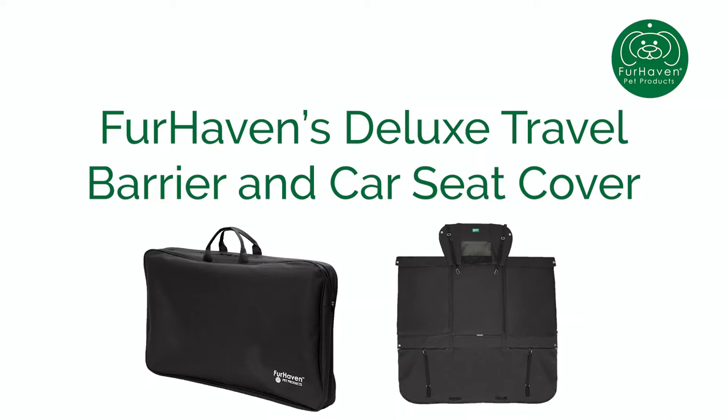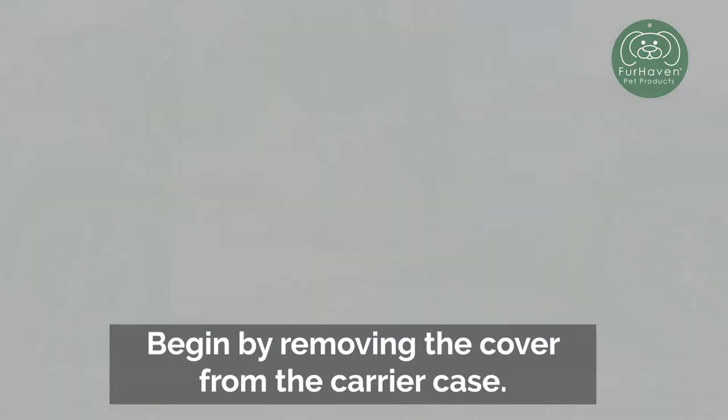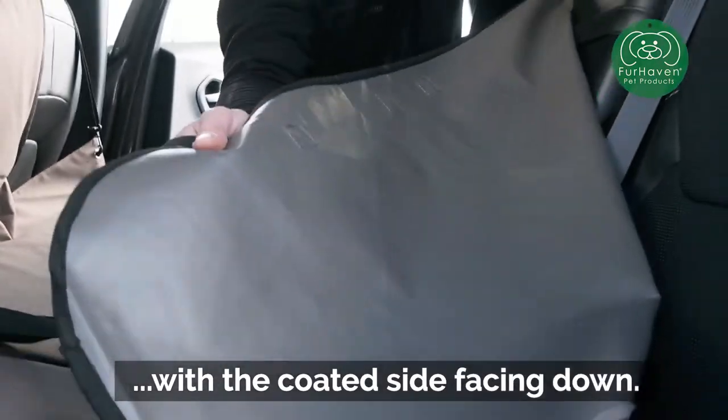FurHaven's Deluxe Travel Barrier and Car Seat Cover, Flat Configuration. Begin by removing the cover from the carrier case. Place the protector inside your vehicle, with the coated side facing down.